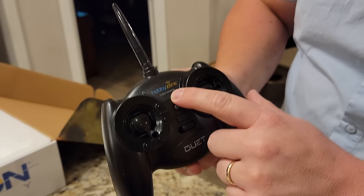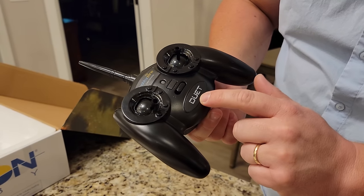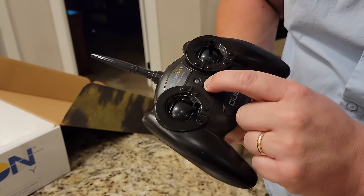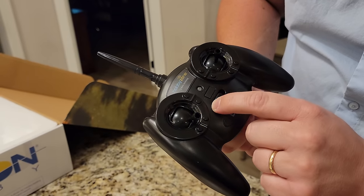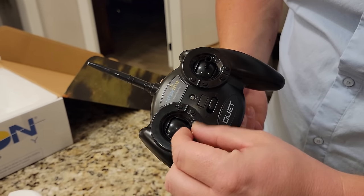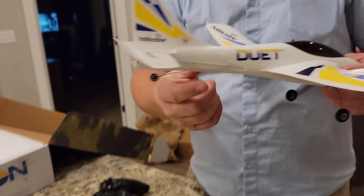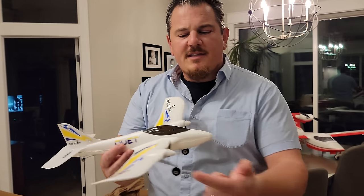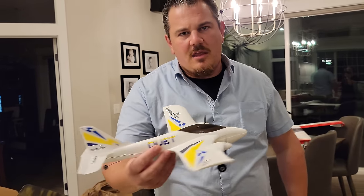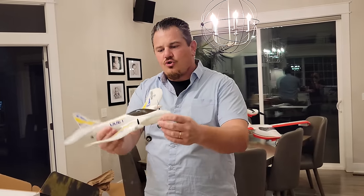This is a 2.4GHz HobbyZone transmitter for the Duet. There's a mode 2 and mode 1 option, a power switch, and throttle. There's no rudder, so you're probably wondering how it yaws. This has differential thrust - one motor will spin faster than the other to yaw the aircraft.